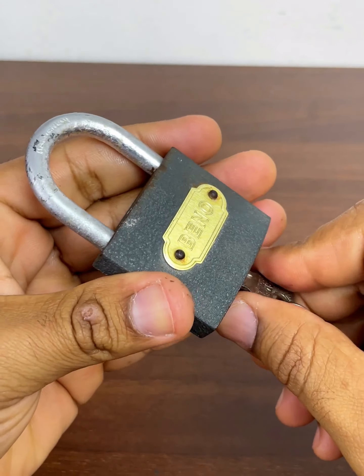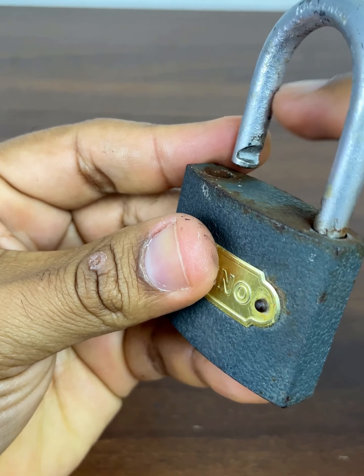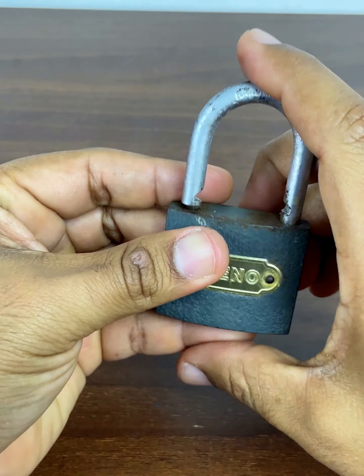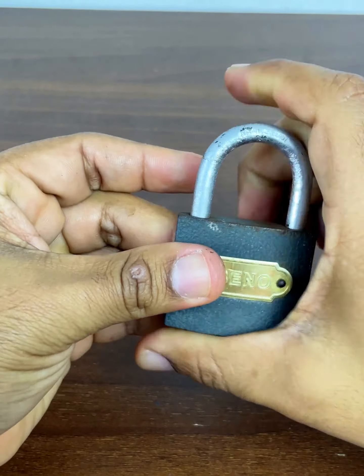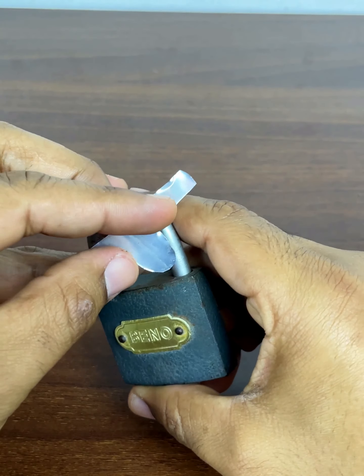Here we have our lock and we are going to test it with the key to show you something important. It is precisely in this area that we need to place the piece we cut. So now let's close our lock again to proceed to try our trick for today.